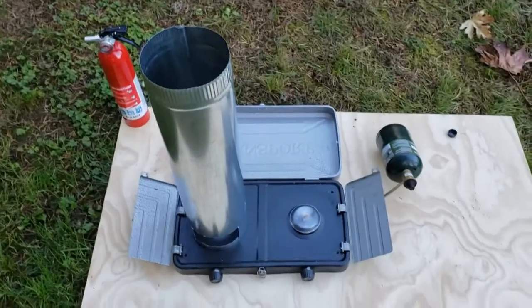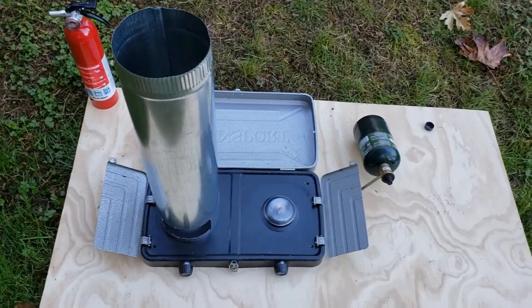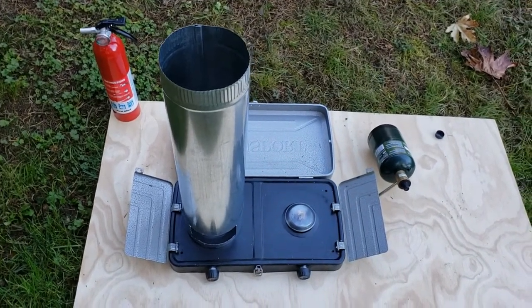Some of the checks I do beforehand: I double check to make sure all the knobs are in the off position and all the fittings are tight. I also keep a small fire extinguisher on hand.